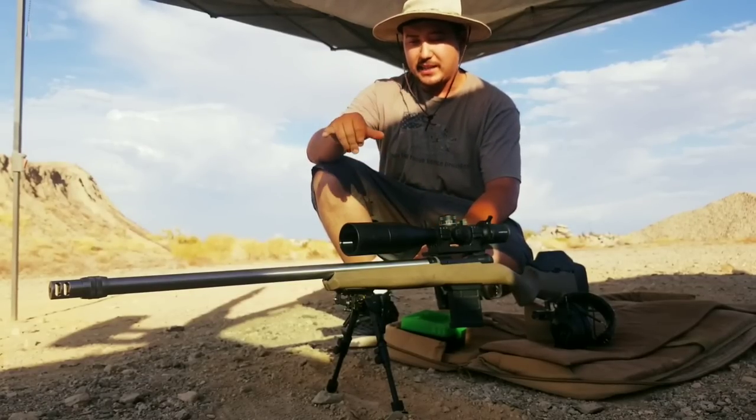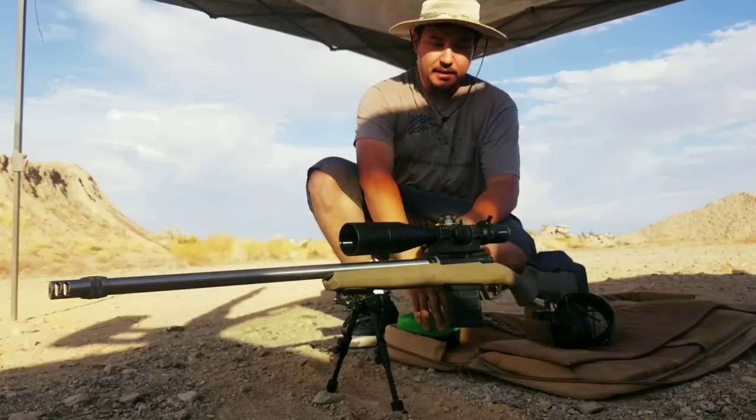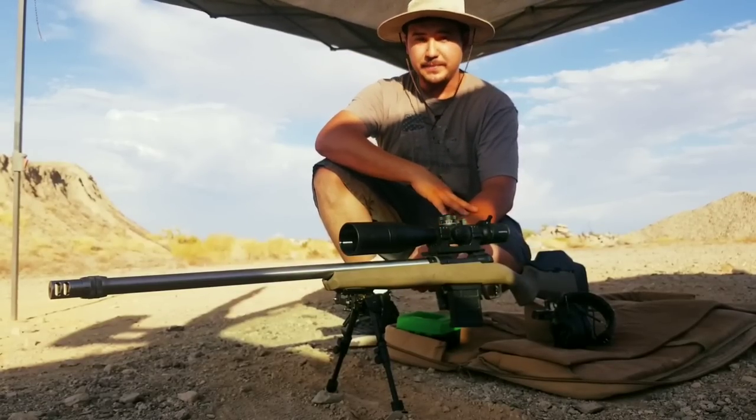We're going to go over tuning that load, playing with harmonics, and seeing exactly what this thing can do at 100 yards. We've got 25 rounds loaded up and I'm going to show you guys the process. Stick around.